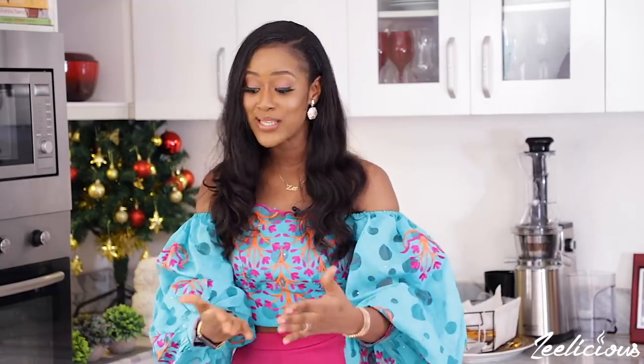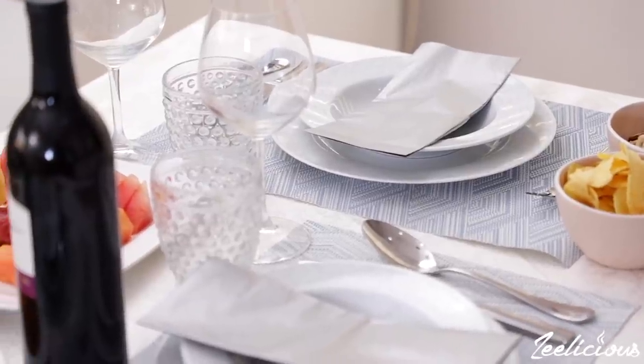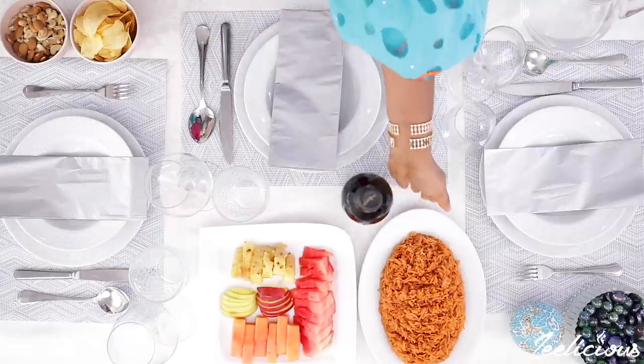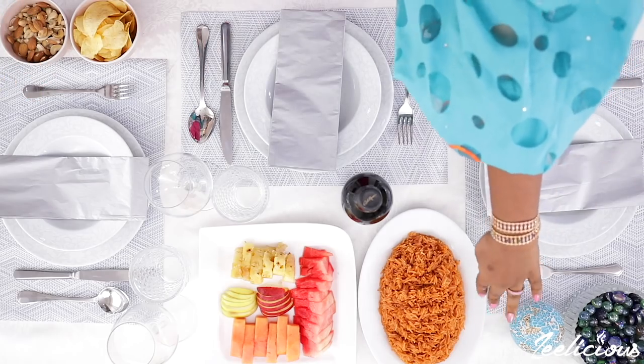If someone invites you to a table like this to come and have a meal, wouldn't you be happy? I know I would — it will literally shoot up my appetite. This is an amazing way to create an amazing memory. I also forgot to mention: put serving spoons for your rice and the fruit or whatever you're serving, so that your diners don't use the spoons from their mouths to touch the food.